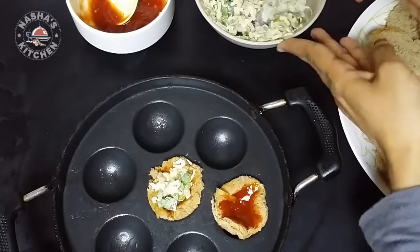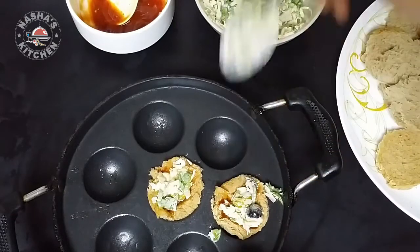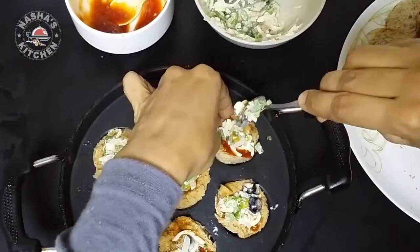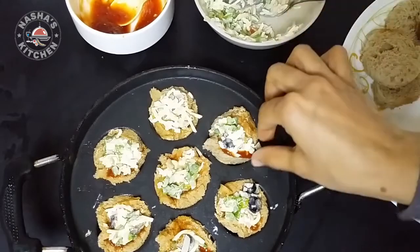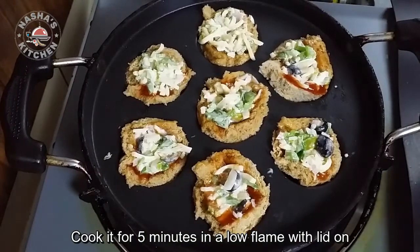If you are making the filling, you will fry chicken. You will add vegetables. We will cook all of the vegetables. We will cook this as well. We will cook this for 3 minutes.